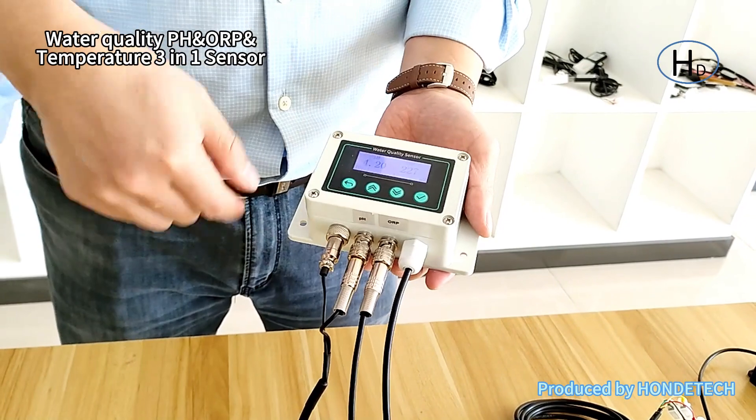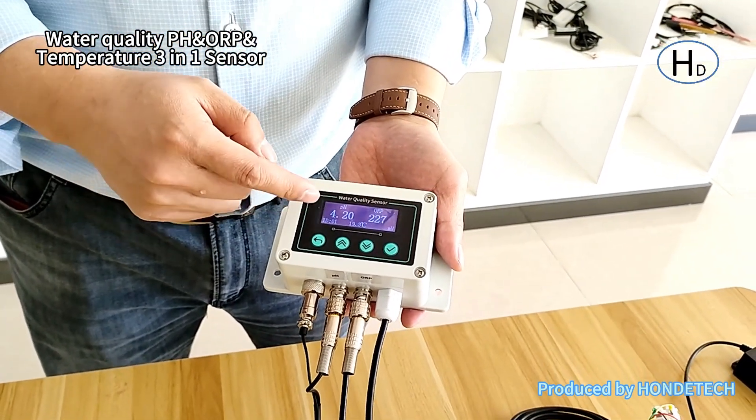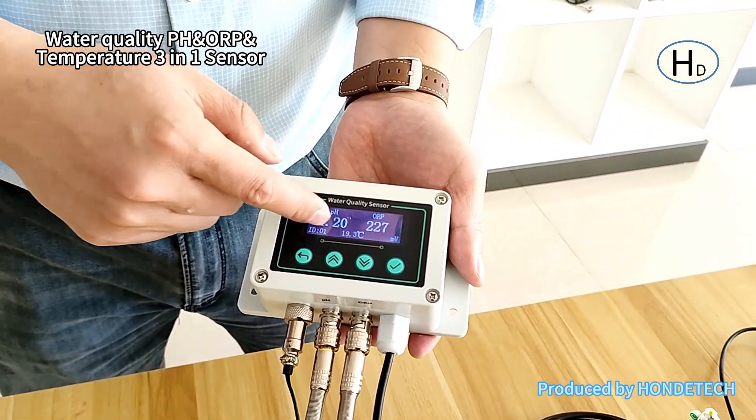We integrated them with the host unit with the screen, and this can show all three readings at the same time — that is the pH, temperature, and ORP.